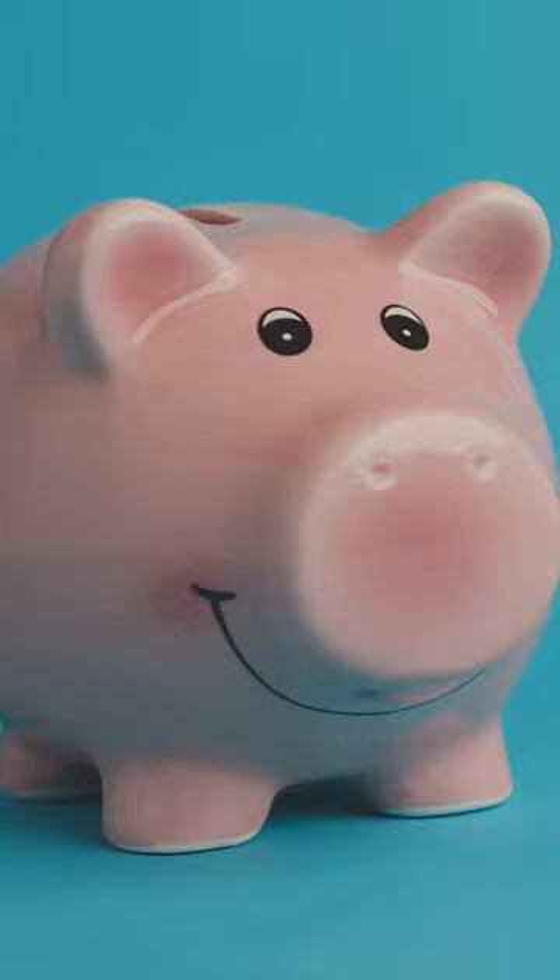Another route you might consider taking is getting a prime lens. Look how small this guy is — it's super light, it's an aperture f-stop value of 1.8, which is better than the zoom at f2.8, and it's a fraction of the cost of those high-end zoom lenses.